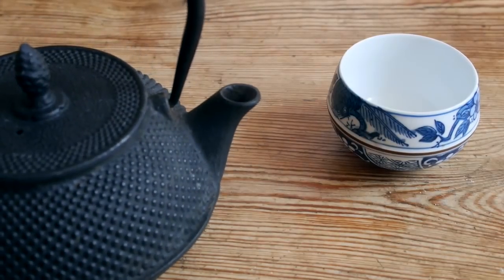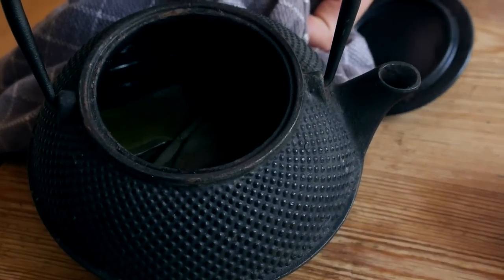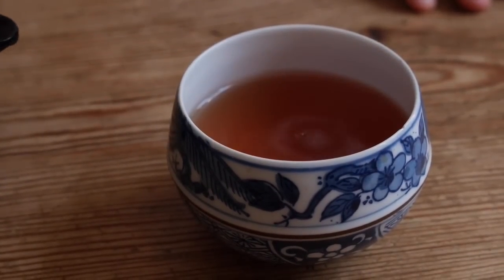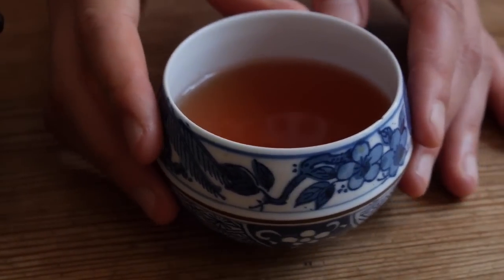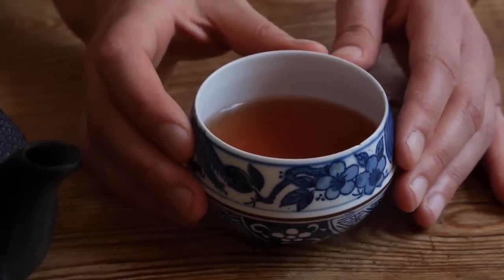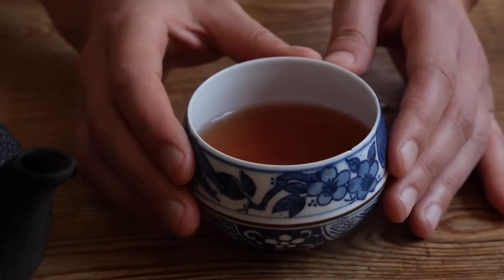So it's now been 20 minutes. Let's take a look. This is how the leaves are supposed to look like — a nice dark green colour. The tea has now a very nice greenish-brown colour. This is how it should look like. All the health benefits have infused into the water, and it's ready to drink now.